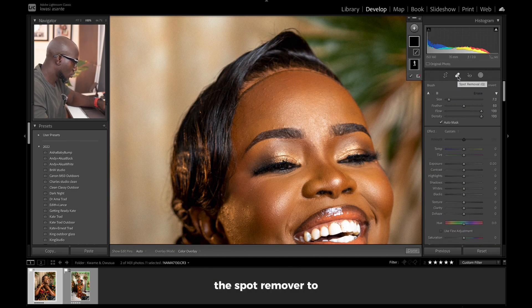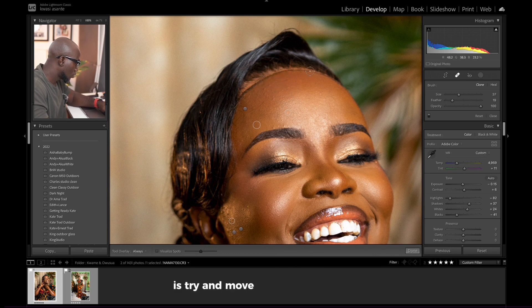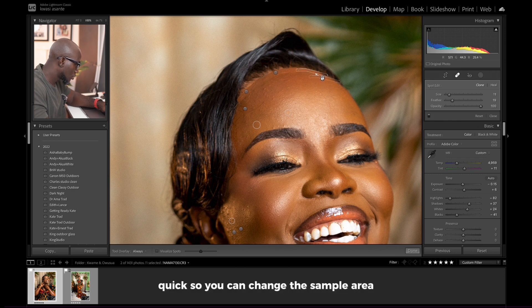This is one of my favorite pictures from her day — she has a great smile and everything. I've already done my basic edit, so here's the before and after. I'm going to zoom in and get right into the editor. I'll come to the spot remover tool, and what we're going to do is try and fix this area bit by bit. We're going to sample this area and move to this side, reduce the size, and pick a good sample.